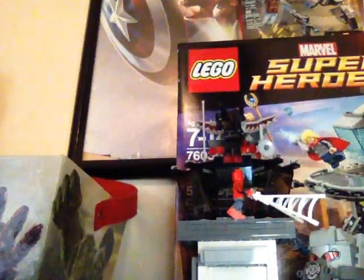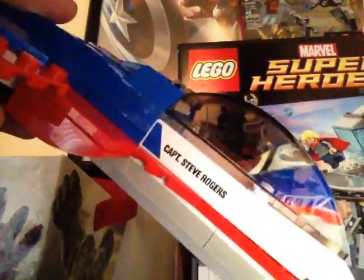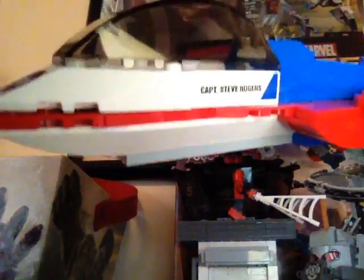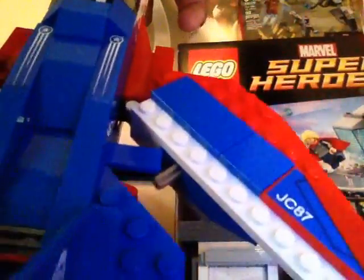That's Super Adaptoid. The only build is this jet — Captain America's American jet. It has three minifig spots. I like the jet; it's different than Black Panther's because of the detail. We have a sticker on the front with the Captain America logo on the side, 'Captain Steve Rogers' on the other side, and stars right here. We have stickers labeled JC87 on both sides as well as stickers on the wings and the back of the jet.